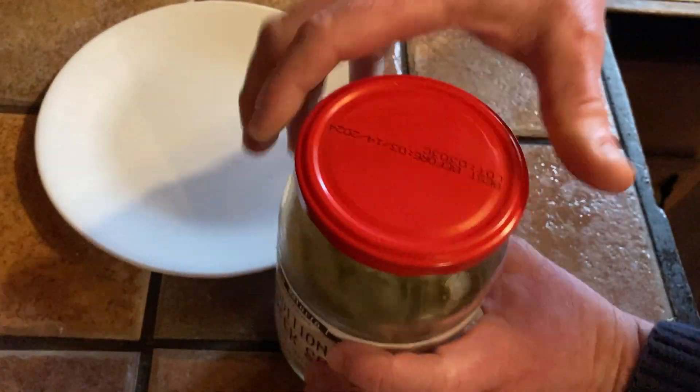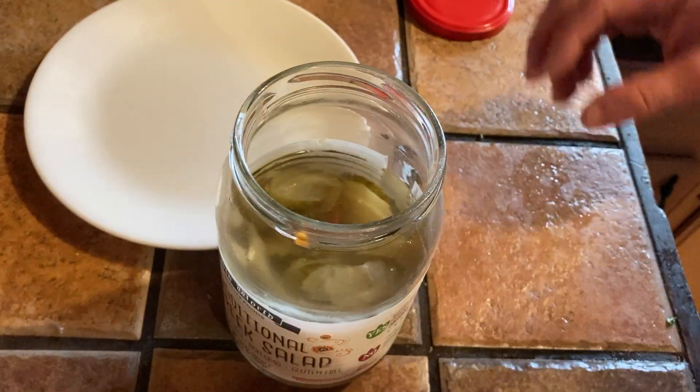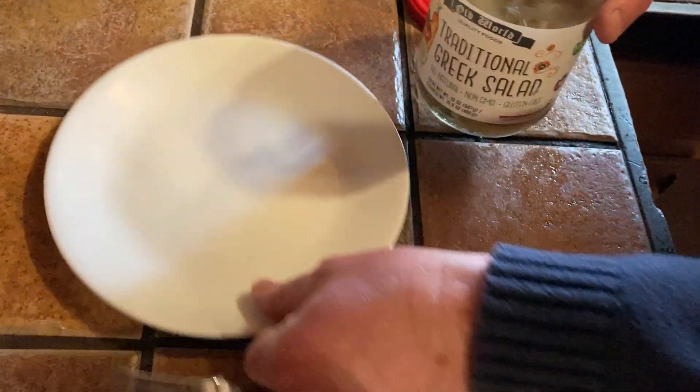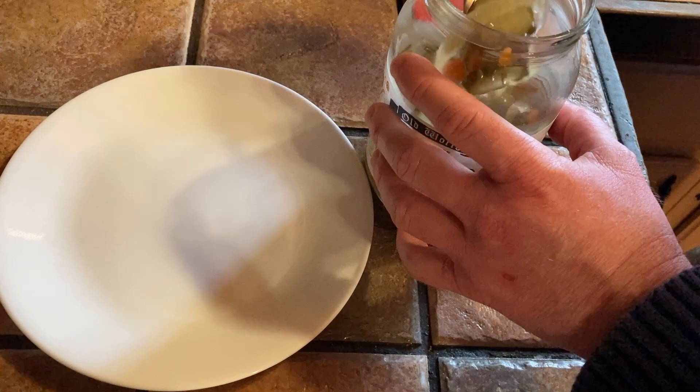So I'm going to open this up. And there it is — it's got a great smell. Mmm, it smells delicious. And let's just take out some of the stuff here that is in this jar so you can see the kinds of things that you get when you purchase this item.